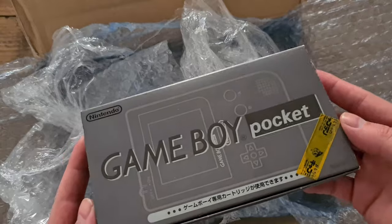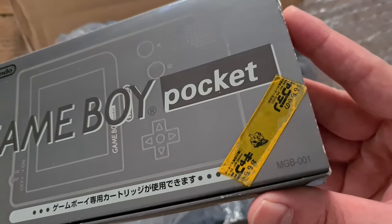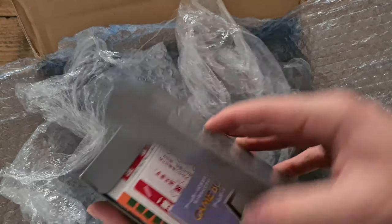Last but not least is also a Gameboy Pocket — a black one, also boxed, which should be in mint condition. Just a few little scratches on the back. This one is for my own collection. I think it's the first boxed one I want to keep.